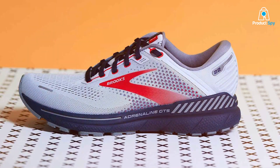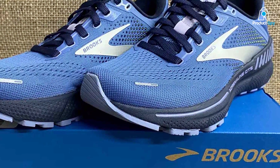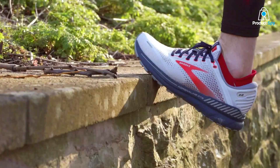Durability is another area where Brooks has made no compromises. These shoes are built to last, whether you're hitting the gym, the track, or the trails. The superior cushioning doesn't wear out easily, and the outer sole can withstand the harshness of diverse running terrains.